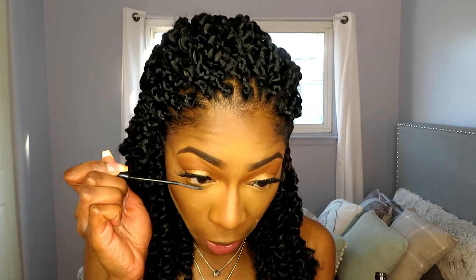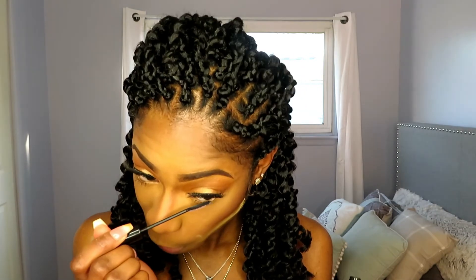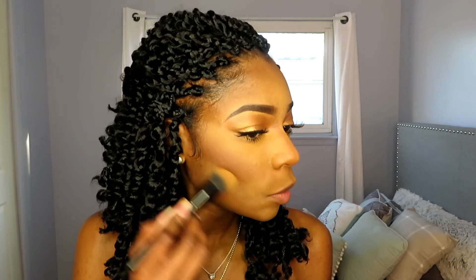I'm going to take the L'Oreal Telescopic mascara and put that right along my lower lash line — trying to make these lower lashes pop with a couple coats. Then I'm going to dust away the excess setting powder underneath my contour, just making sure it's all blended out — like that, boom. I like to make sure everything blends seamlessly.